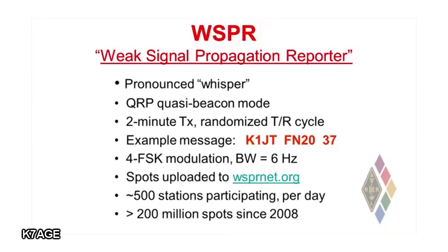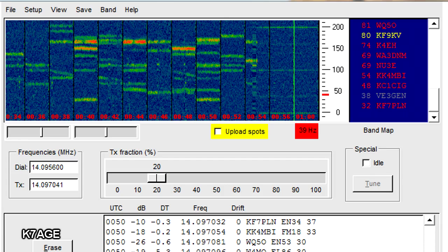WSPR is a very efficient mode as far as spectrum usage is concerned. The tiny little slice of spectrum on each band that is devoted to WSPR is only 200 hertz wide. But in that 200 hertz, you can get a dozen or more signals and decode them all — except maybe if a couple land on top of each other, but that won't happen the next time they transmit probably. The signals are only about six hertz wide each, so they're very small in frequency space and you can get a lot of them into a small space.